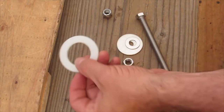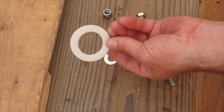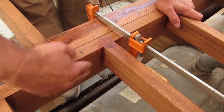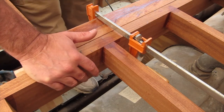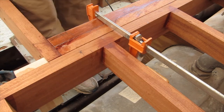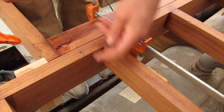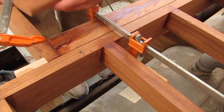So before I get started, I thought I'd show you the hardware I'm going to use. It's all stainless except for this piece, which is a nylon washer. Anytime I'm drilling through this way, I want to put some blocking on the back here because it'll tear out and look terrible.